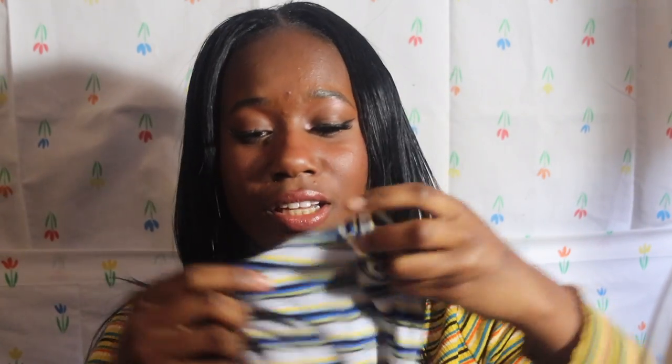This next shirt I wore already and I really like the way it fit me. This is in a small. My range for shirts is either small or medium — medium if the fabric doesn't stretch that much, but small if it stretches a lot like this one. I love this color, it's so cute. It's just blue, black, white, and yellow. Really cute and really good for summer time.